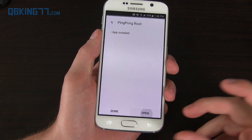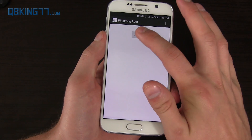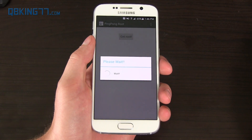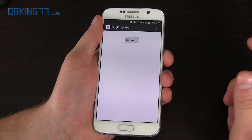App installed. Go ahead and open it and you'll see a button that says 'Get Root' — that's all there is to it. Just hit Get Root, wait, and then you have to reboot your device. It didn't take too long — maybe 30 seconds. It's recommended you reboot your device now, so just press OK.